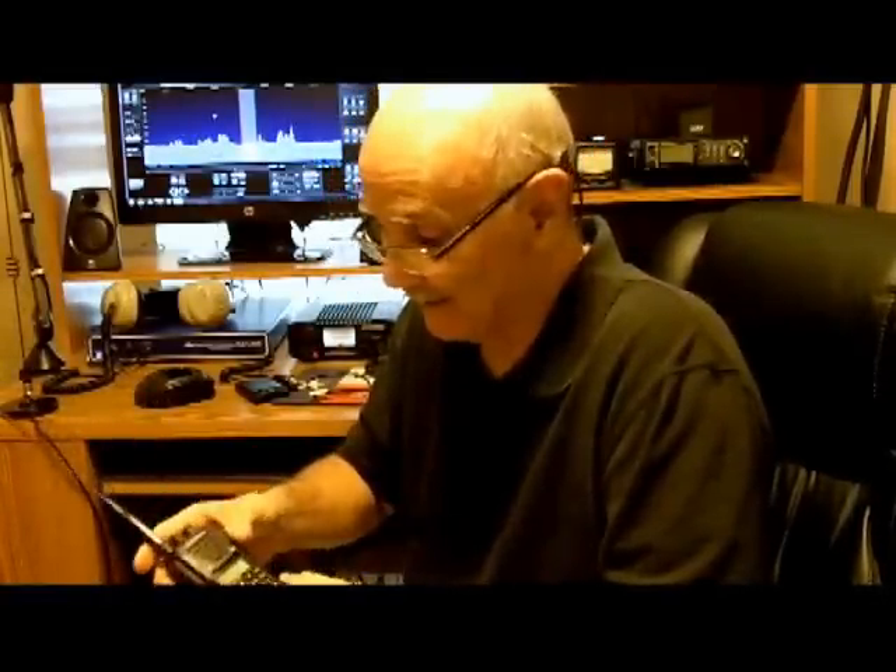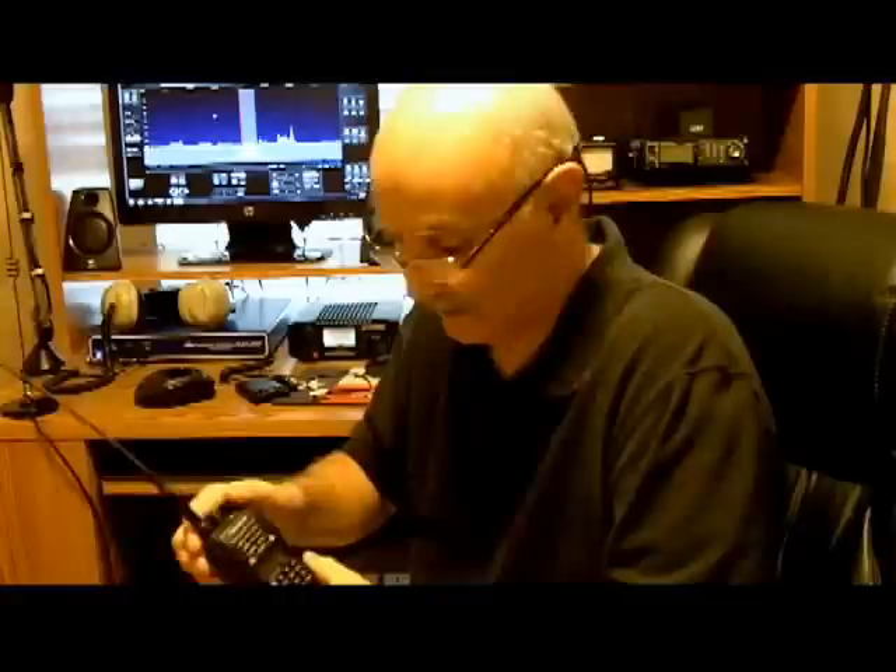The problem with the new radios, especially the Chinese ones like this, is they're not very intuitive to program in the frequencies — it's kind of difficult. I did program in all the frequencies into this one manually, so it can be done, but it took me an hour or two of going through the book and trying to interpret how to do that before I got it right.